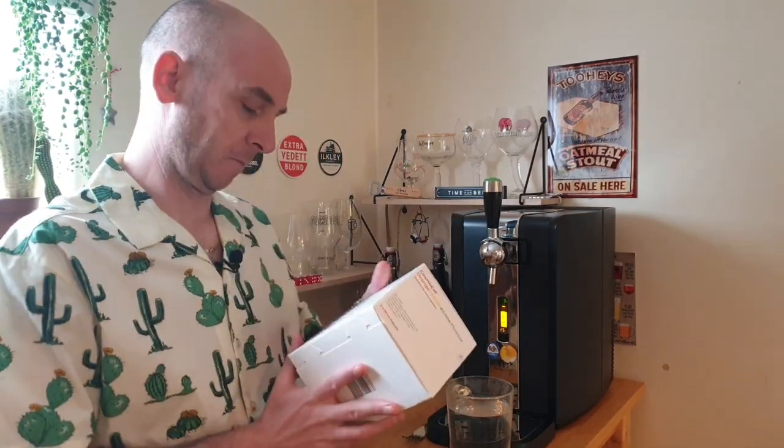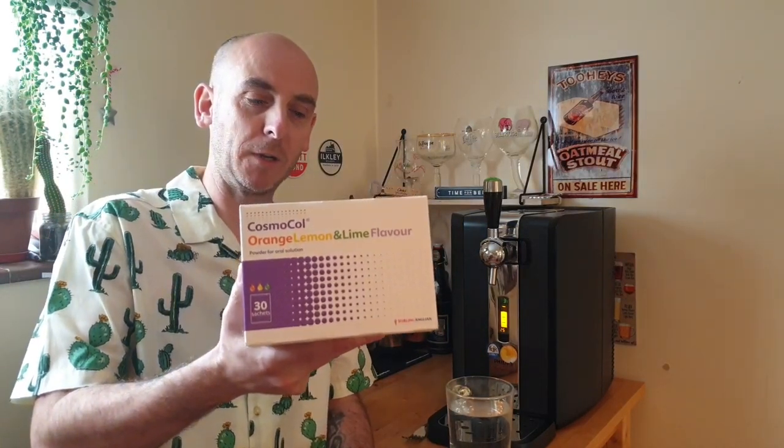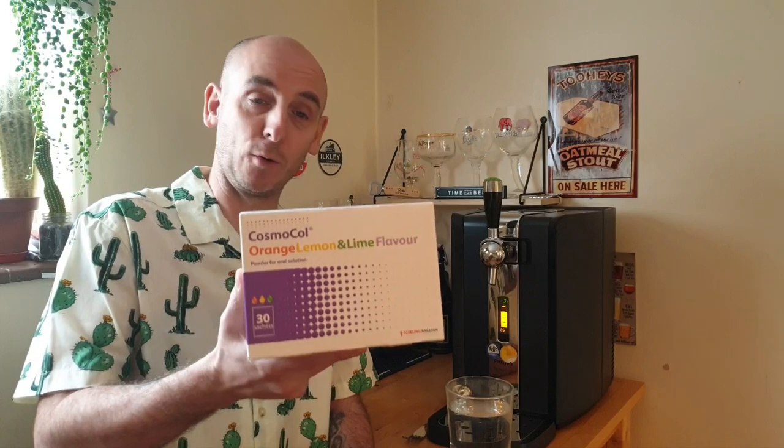We are drinking Cosmicol, also known as Movicol, orange lemon and lime flavour, powder for oral solution.